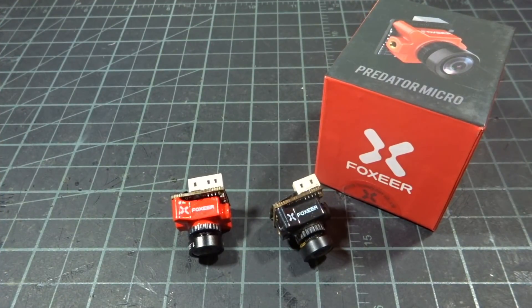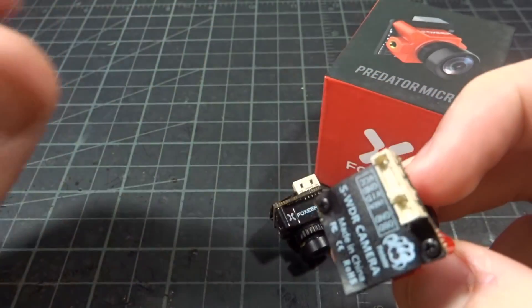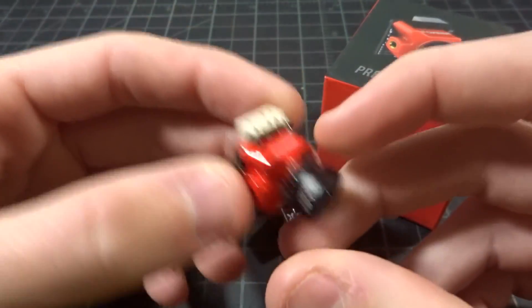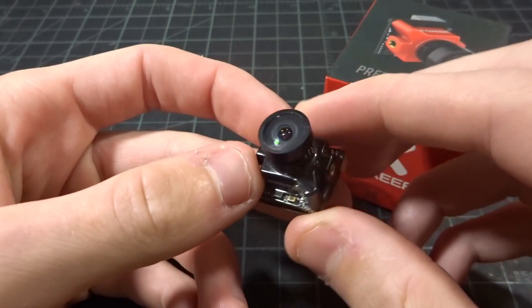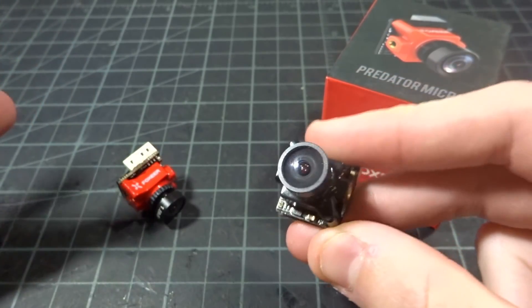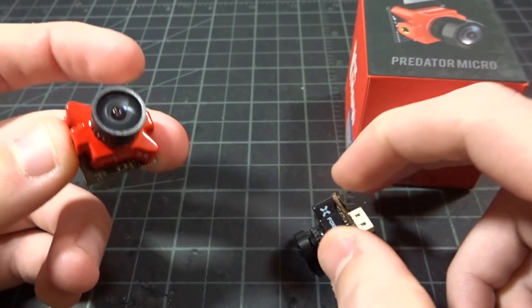All right, so here we are back after that flight footage, and if you're anything like me, you were really impressed by the camera. Honestly, I think it's the best-looking camera I've ever seen, and I have flown the Runcam Micro Eagle and a lot of different cameras. I'm not exactly sure what they tweaked, but the colors — I've already really liked the Predator, and I just kind of flew around the fact that it was sort of a blue tint because it didn't really matter for racing. If it gave me the best image to see the gates, that's all I cared about, but now it looks really nice as well.